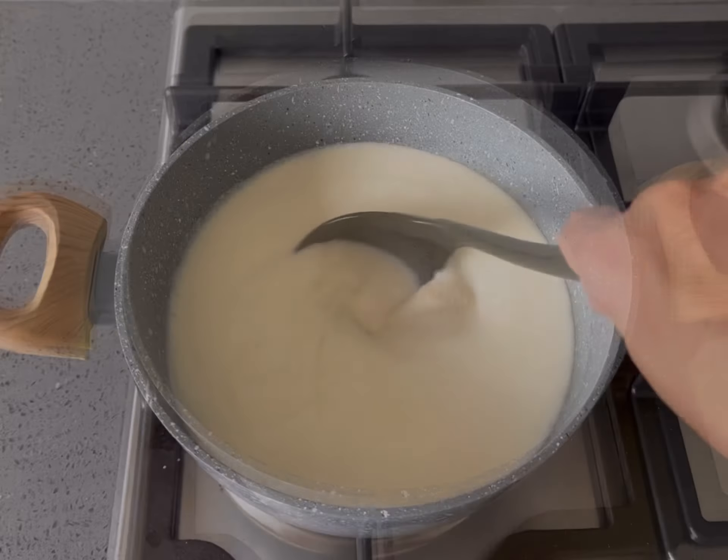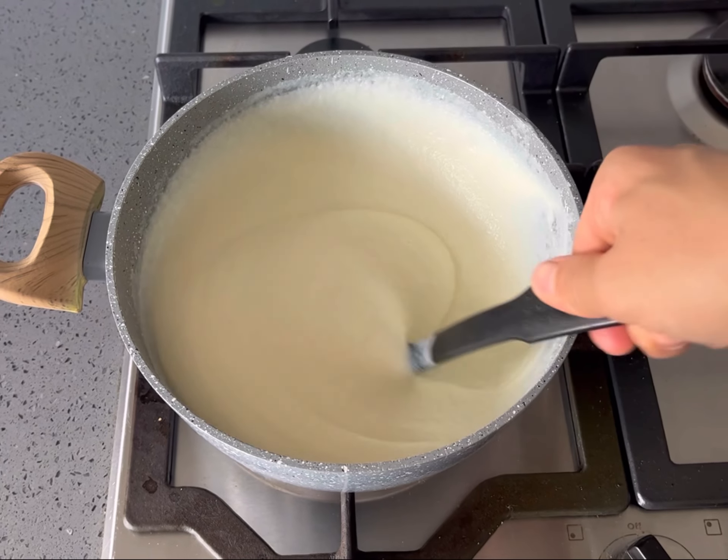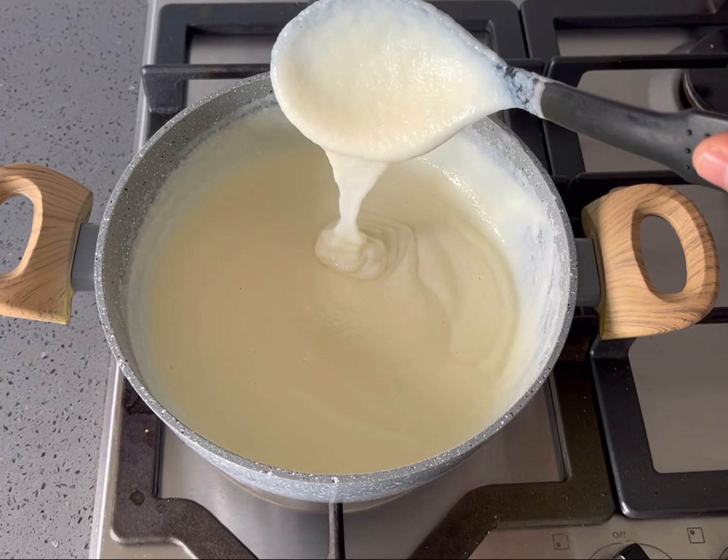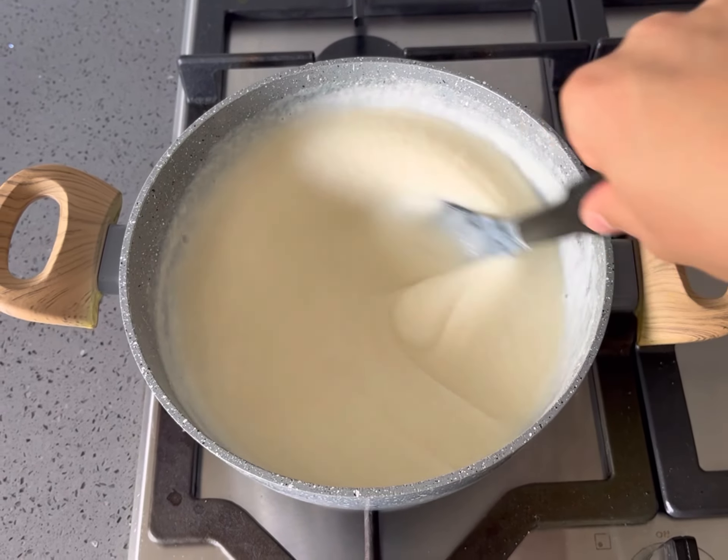Heat through while stirring until smooth and thickened. Once ready, add the orange blossom water or rose water, stirring through, then set aside.